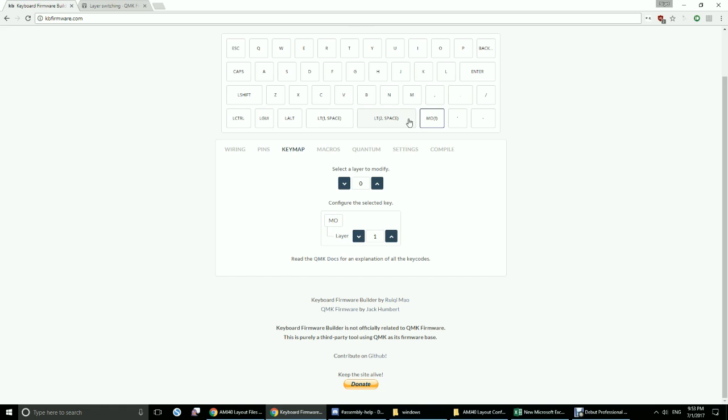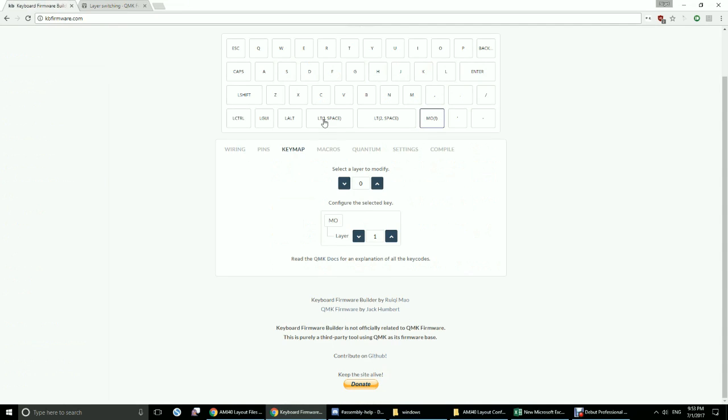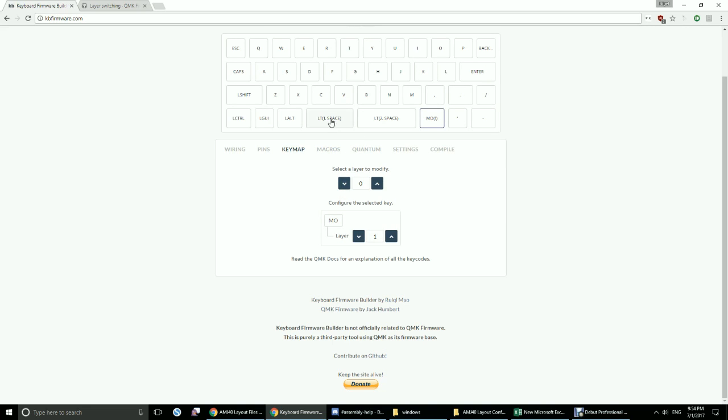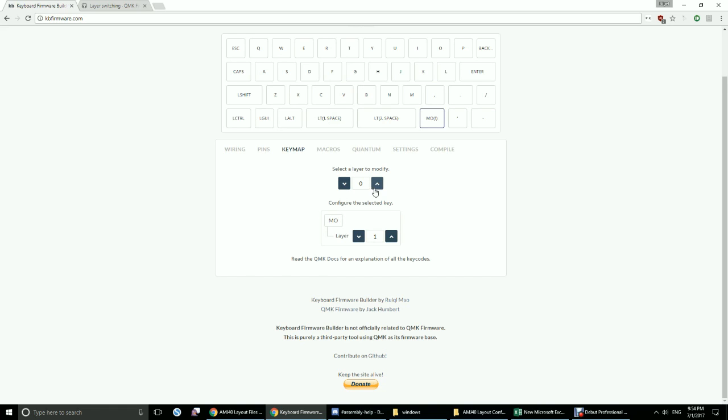I've made these LT1 space and LT2 space. What LT does is it's a momentary switch to layer when held, and a normal key code when tapped. So it can have two different functions depending on whether you're holding or tapping the key. LT1 space means if you tap this key, it acts normally as a space bar, but if you press and hold it, it maps to layer 1. Similarly, the other space key: tap it and it's a space bar, hold it and it maps to layer 2. That's a way to access all the keys under layer 1 by holding this key and then pressing whatever other keys are there.